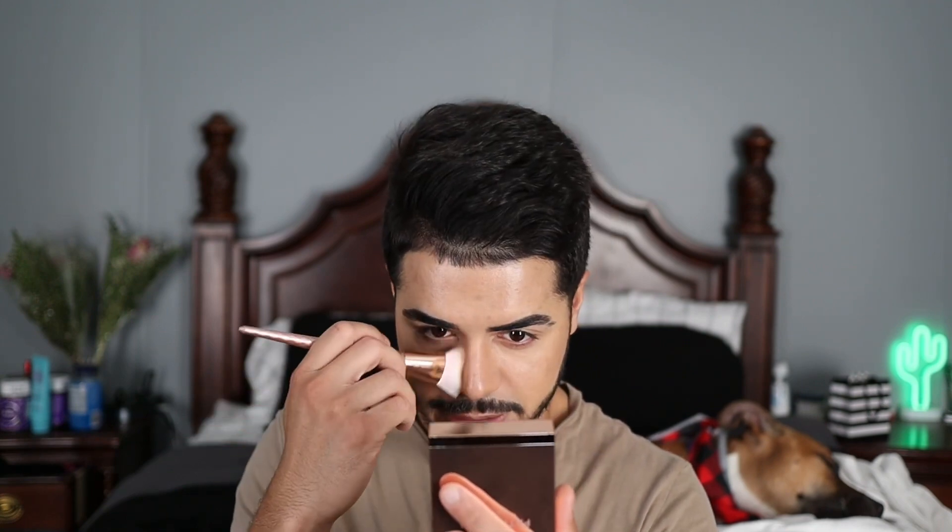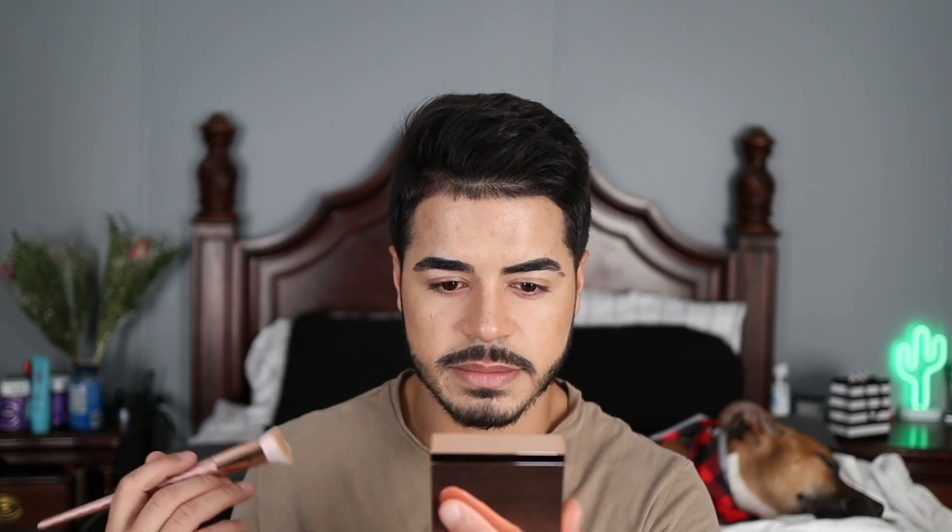I feel like I could have gone a little lighter on the cheekbones. When I went to do the contour on the nose I barely dipped the brush in, and honestly that shaped my nose right up. With this product, a little goes a long way — it is buildable, but I'd recommend using a little bit less than you think you need.